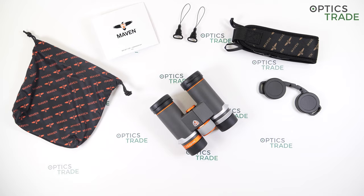So let's first introduce the company. Maven is a new player on the market. It's a US-based company founded in 2013. They're offering a wide range of products: rifle scopes, binoculars, two monoculars, spotting scopes, range finders and other accessories.